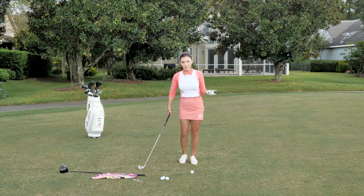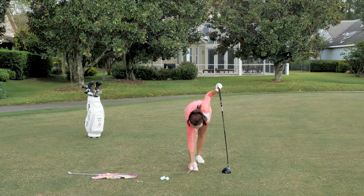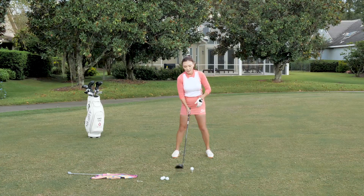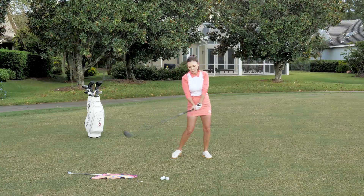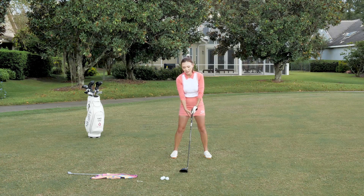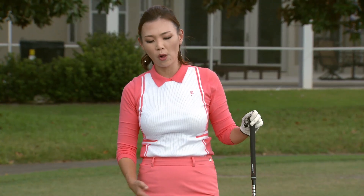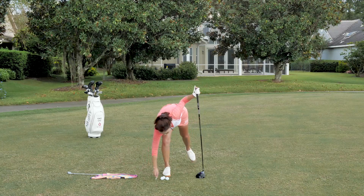But if you do the same downswing with the driver, the ball is way high up on the tee. If you go down below on it, you're going to pop it up, or slice it because the face is going to go into it way open. So we can't have the same downswing as a seven iron. You have to give it a little delay in the weight shift so you can really bottom out the club head before the ball and go in at an ascending angle into the golf ball.